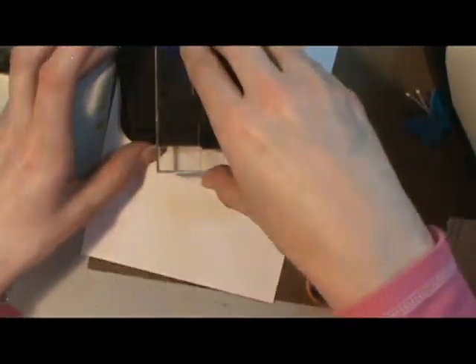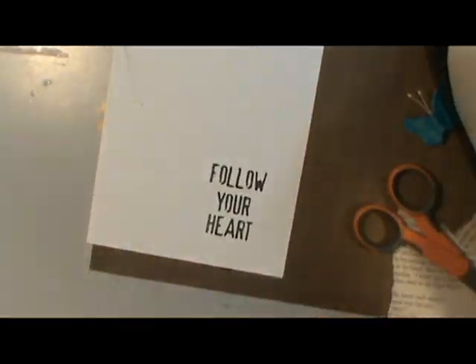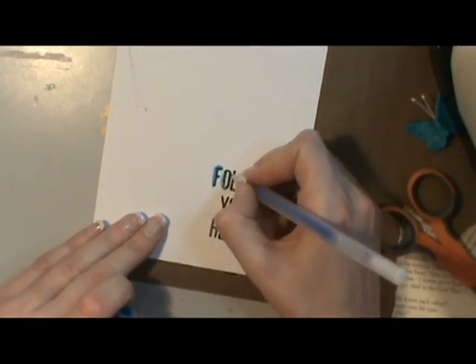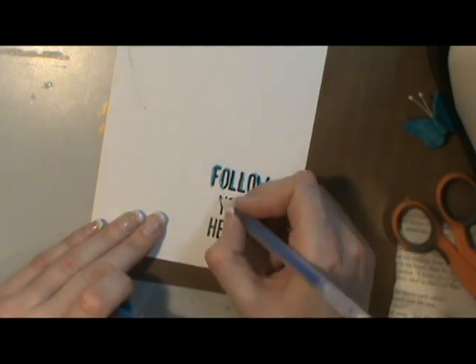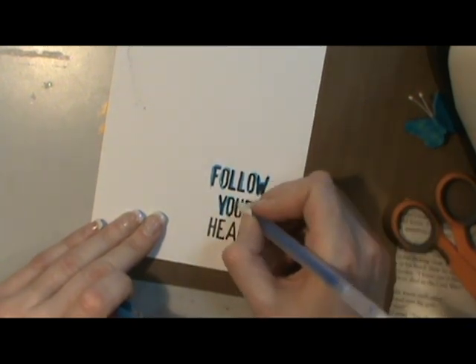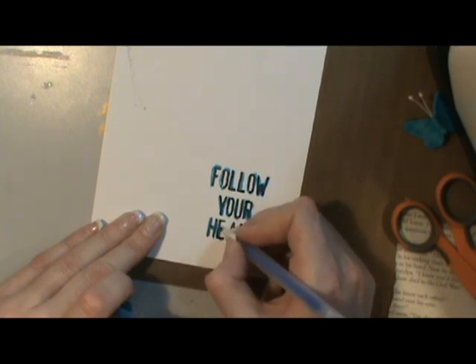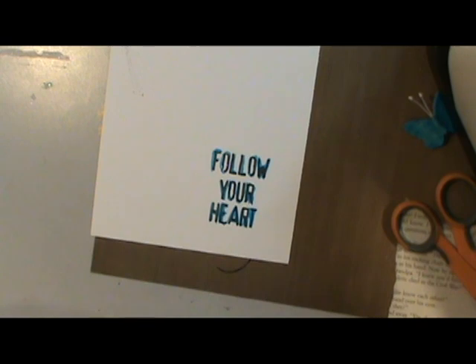The stamps that I'm using are from Invoke Art Stamps. I got them at a rubber stamp convention in Grapevine, Texas. Each word is a separate stamp and I have it on an acrylic block. I love their stamps. I just looked on their website and you can't purchase this set anymore — they now have the words embedded in other things like on a ticket or a raffle ticket or something like that.